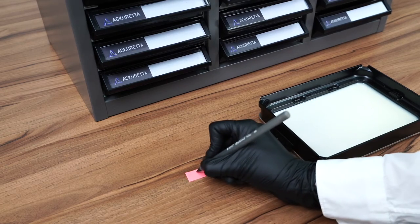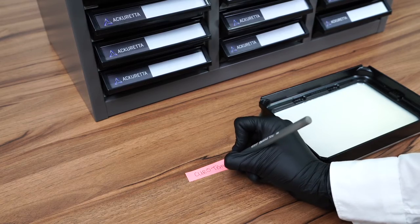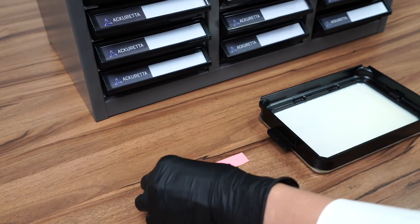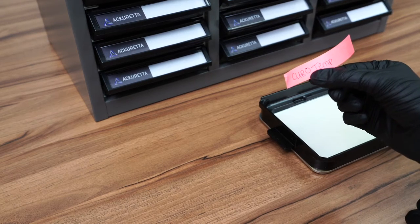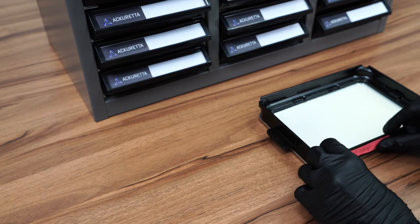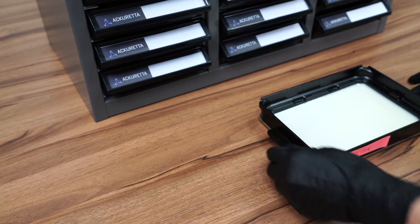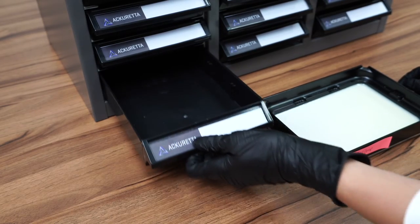All you need to do is write down what resin you are using, ideally on a sticky note. So I have CuroTemp here. Then I'm going to place it on the side of my vat and then take my vat and place it inside of the drawers of my organizer.